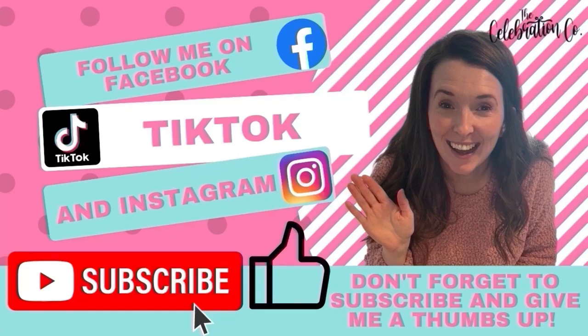Hey everyone, it's Kayla with The Celebration Company and I've got something fun for you today. Don't forget to subscribe to my channel and give me a thumbs up. Also be sure to check me out on Facebook, TikTok, and Instagram for a lot of other fun ideas just like this one.